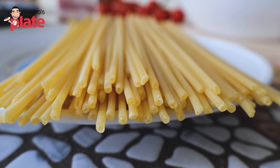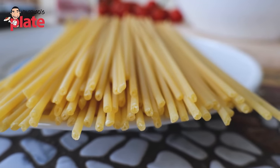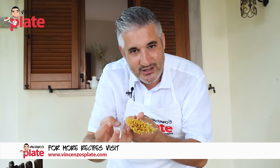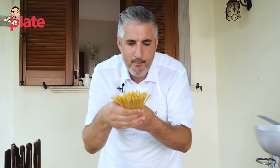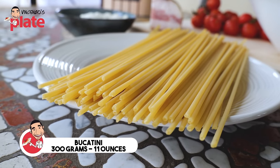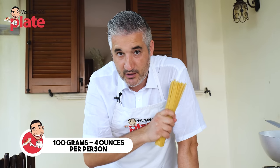Why? Because Bucatini is like a thick round spaghetti and it's got a hole in the middle. The sauce goes in and absorbs the sauce, plus the sauce on the outside. This pasta is going to become full of flavors, nice, moist, buonissimo. We're going to use 300 grams of Bucatini, so basically I'm cooking this for three people, 100 grams per person.